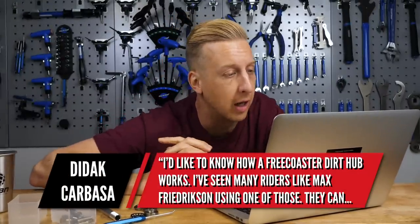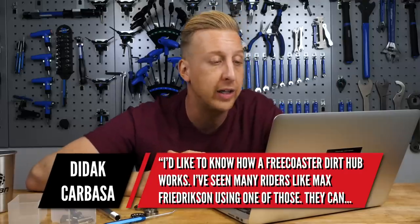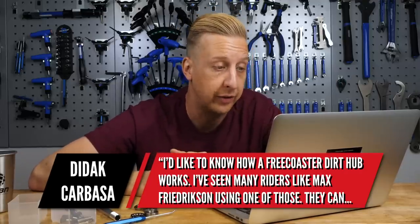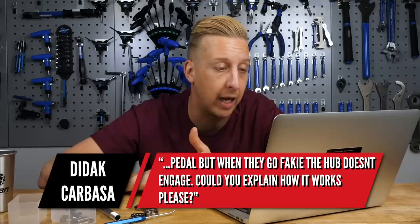Next up is a really cool one from Didak Carbasa. He'd like to know how a free coaster dirt hub works. He's seen many riders using these — basically it means they can pedal when they go fakie and the hub doesn't engage. Can you please explain how it works?